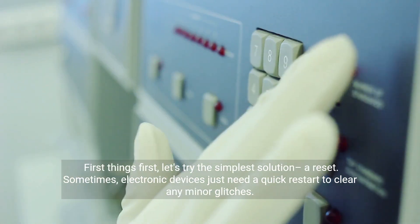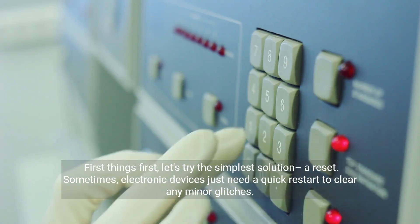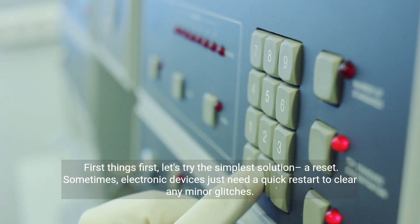First things first, let's try the simplest solution: a reset. Sometimes, electronic devices just need a quick restart to clear any minor glitches.